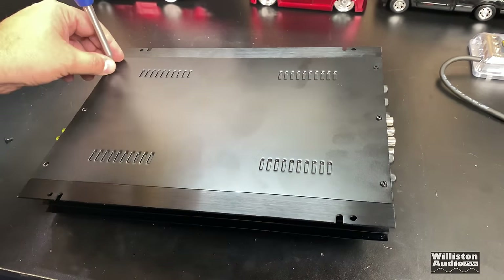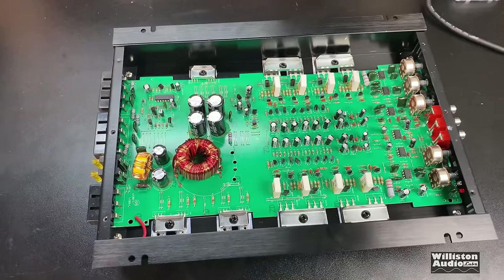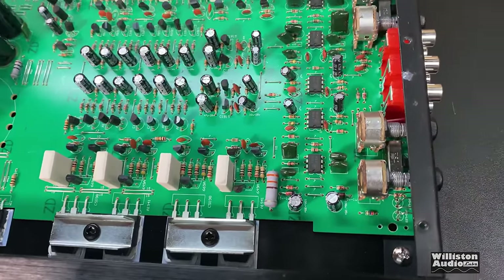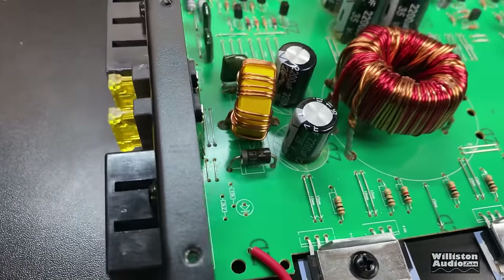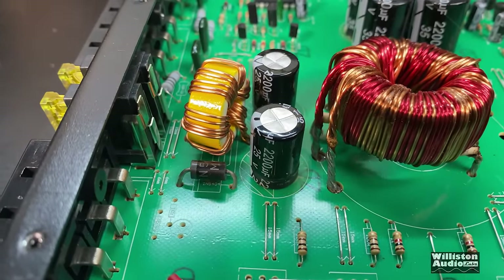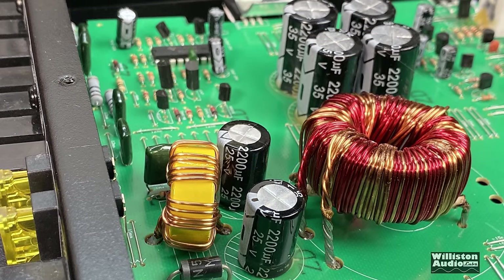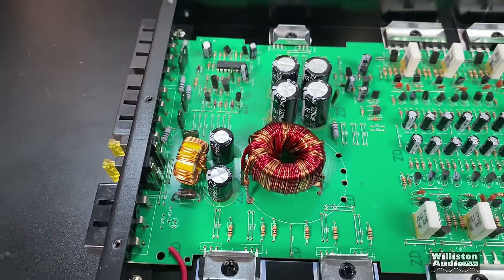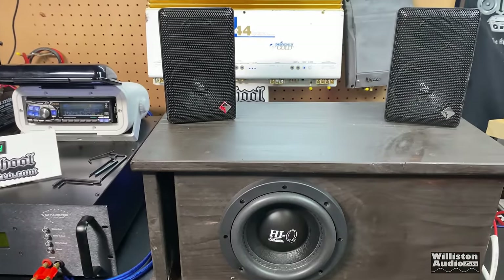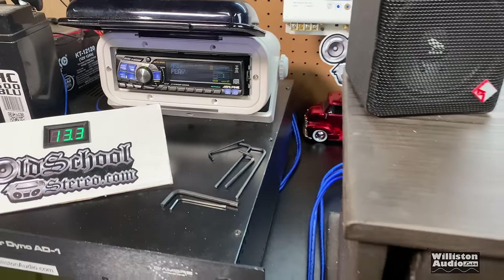Let's take a closer look at the internals of this Woody Car Audio amplifier. It is a four-channel class AB amplifier with a single-sided circuit board and a lot of through-the-hole components. 2200 microfarad 25-volt caps for power supply and 35-volt 2200 microfarad for the rails. Now let's try it out with a little subwoofer satellite setup and see how it sounds.